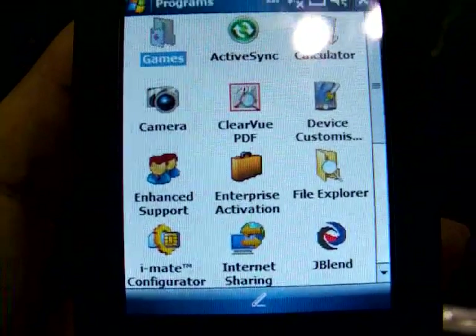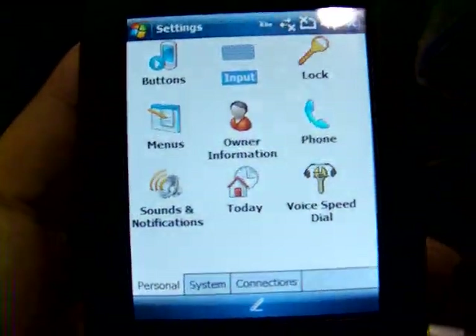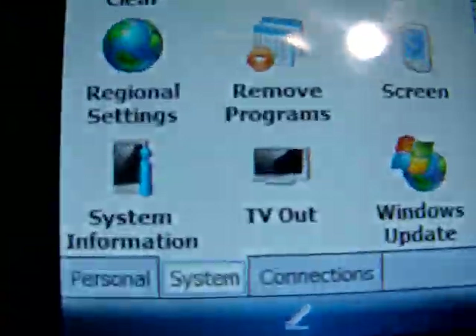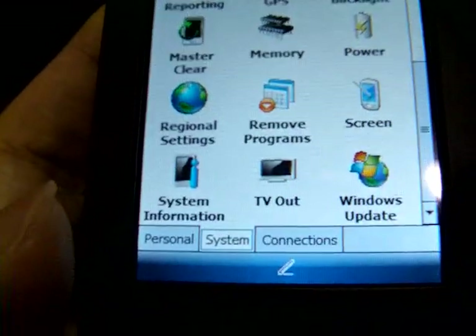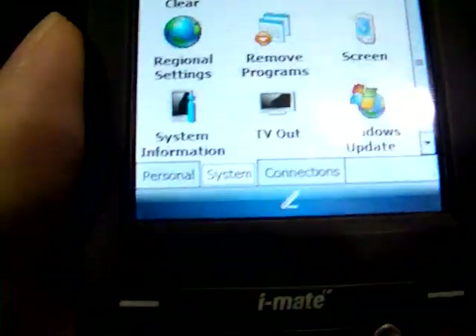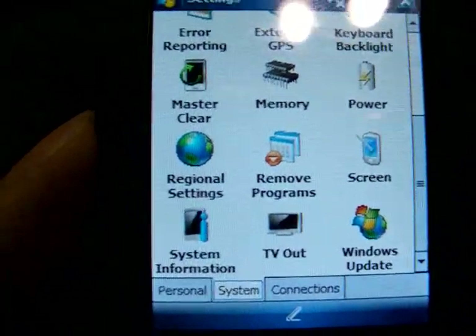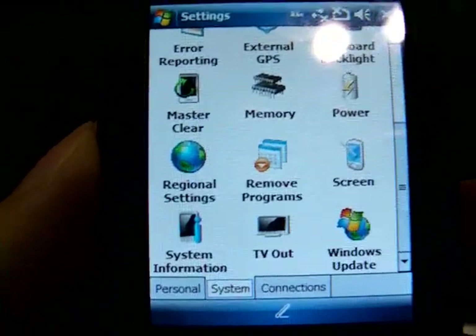So these are the programs installed. And when we go to settings — I went to settings earlier — it has a neat feature called TV Out. That is TV Out, which means you can connect it to any TV set or LCD screen. You don't need a projector anymore. Just connect your device to the LCD screen and you're good to go with your presentations, photo albums, or perhaps watching movies as well.